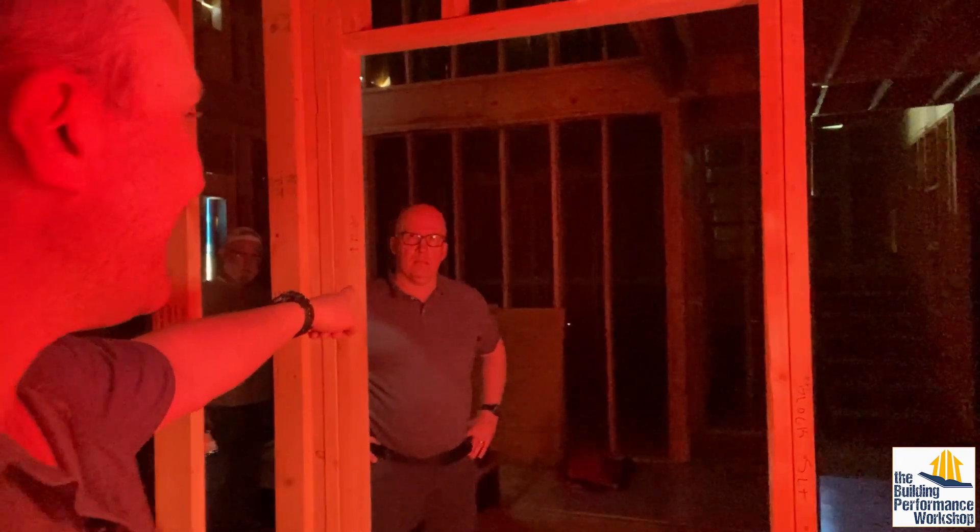Since it's unsealed we're going to assume it's pretty leaky. The result is 8,550 CFM. Not as leaky as the last house we tested together, but the sealant is definitely going to make a big difference on these seams. To be fair, the last house didn't have sheathing — that was just siding.